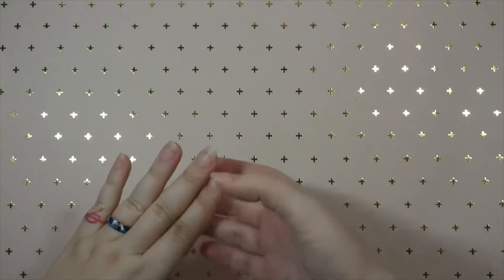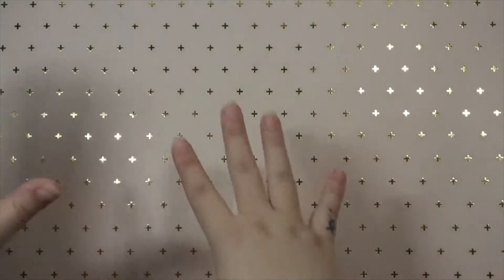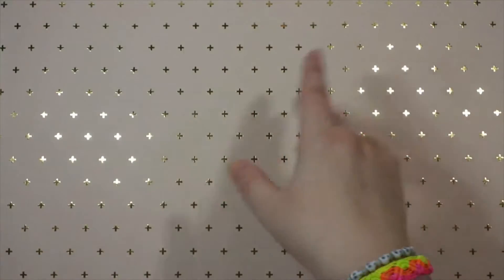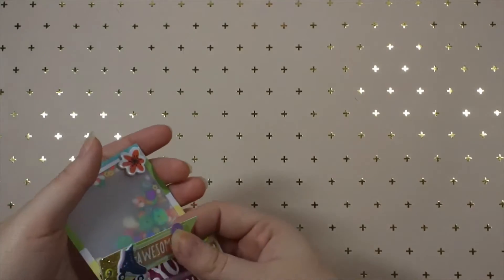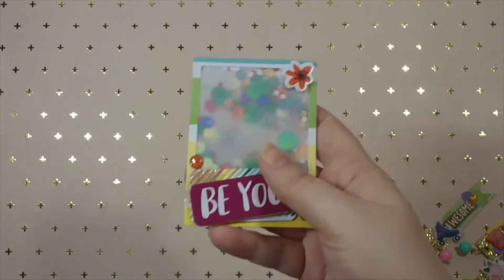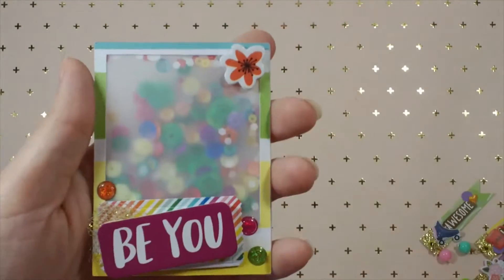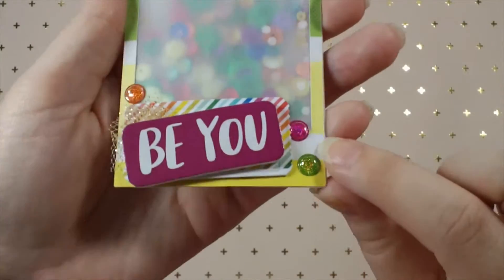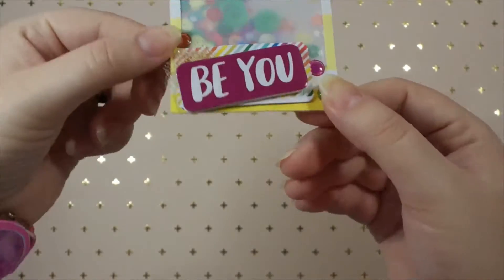The first thing we had to do was two handmade embellishments and then three embellishments for her to alter - you make two completely and then three for her to alter. I did more than the two and the three. So this first one is just a polaroid shaker - it has vellum, that's the shaker mix in there, and I decorated it with some stickers, some enamel dots, a colorful rainbow ticket in the back, and it says 'be you.'